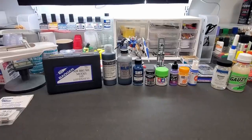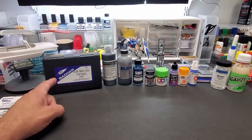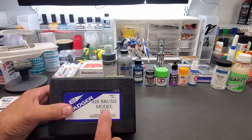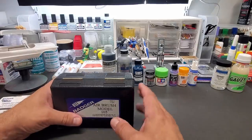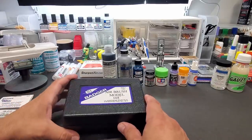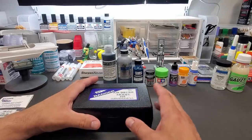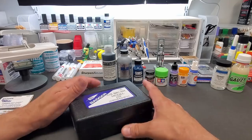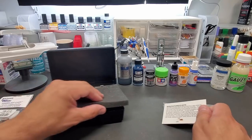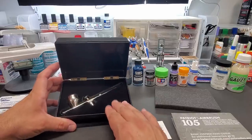Hello guys, welcome back to the bench. Today we are going to be testing the Badger 105, also known as the Patriot, though I haven't seen it listed as the Patriot in a while — maybe they're just going by the model number. These were missing in action; it took me a while to get one. Maybe during the pandemic the company, based in Franklin Park, Illinois, was having trouble getting them out.